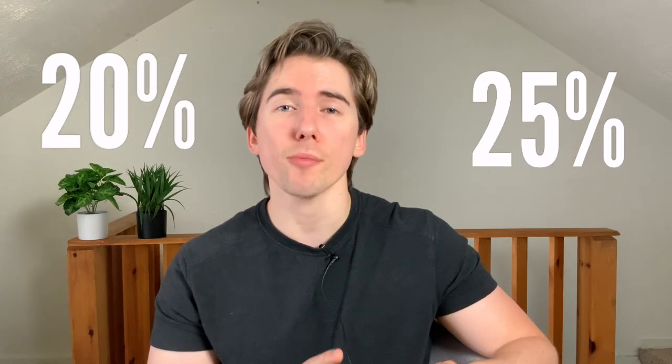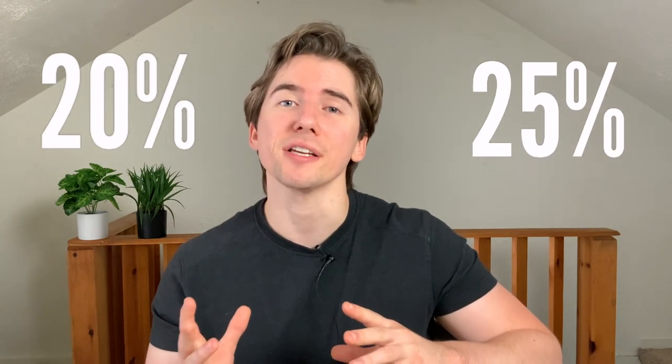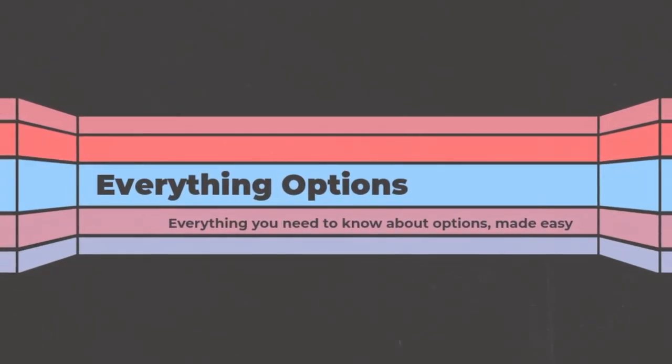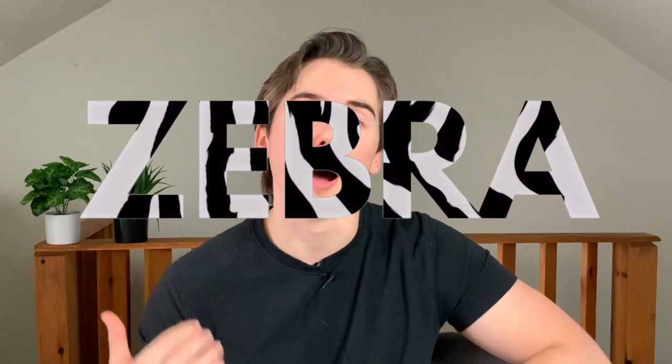Deep in the money leaps options can be super freaking expensive, but today I'm going to show you a strategy that you can use to bring down the cost of these by about 20 to about 25% while offering you the same amount of return. Welcome back to Everything Options, my name is Greg and today we're going to be talking about the Zebra Options Strategy.